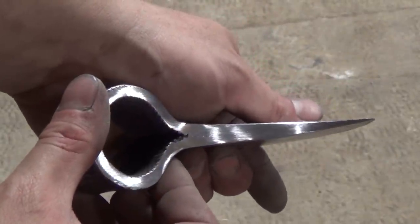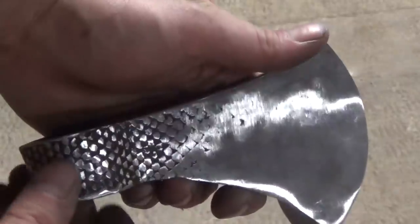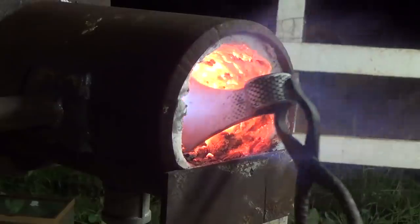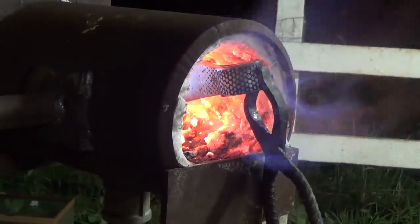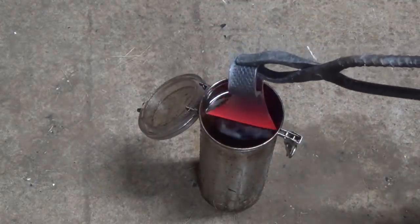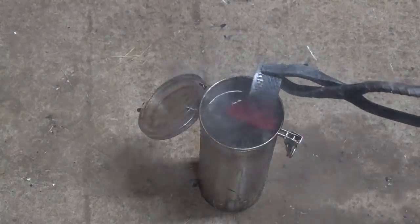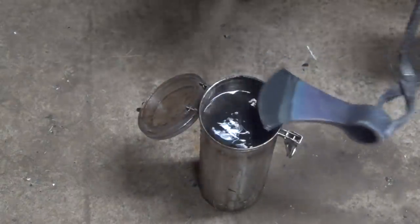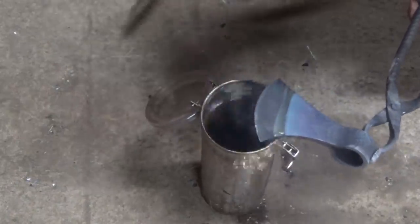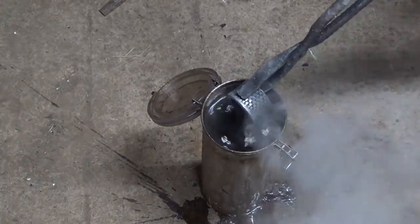Here's the axe head after sanding. Now it's time for heat treatment. I take it back to my forge, this time making sure I only heat up the edge and don't overheat it. Once it no longer sticks to a magnet, I dunk it into a container of canola oil to quench the edge. I leave it in until most of the color is gone, then use a file to clean off the edge. I check the edge until I get the tempering colors I want, and then dunk the edge to stop the tempering process.